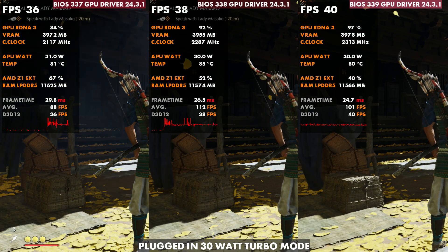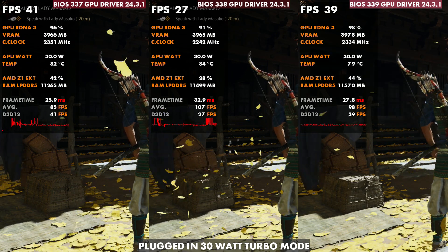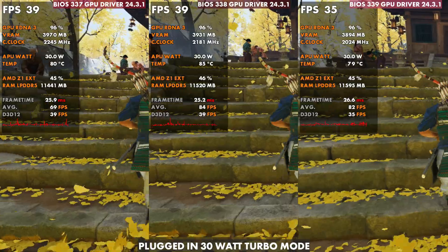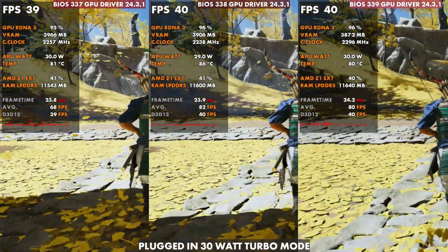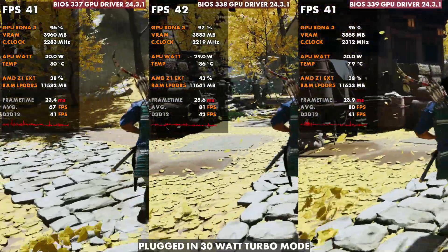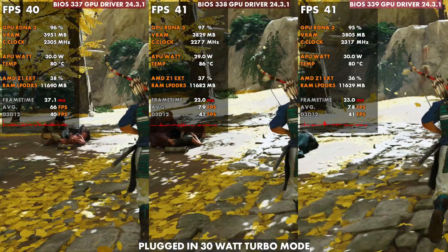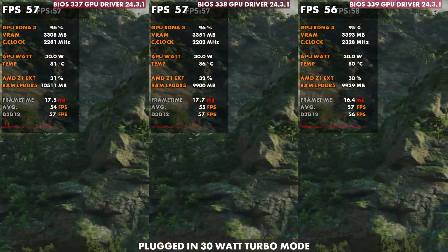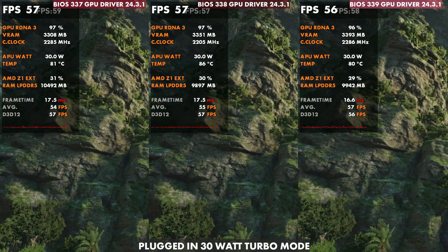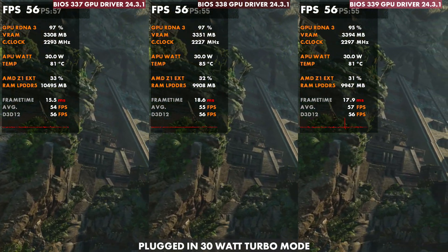There's a big difference at 30 watts in Cyberpunk on those thermals. For Ghost of Tsushima, 80–81°C typically before on 337, up to 84–85°C at 338, and now back down on 339. You can also see frame times in this game — it does still seem a bit more stable, like we kept some of the stability from 338 but also gained the thermals back because of them reverting the fan curves.